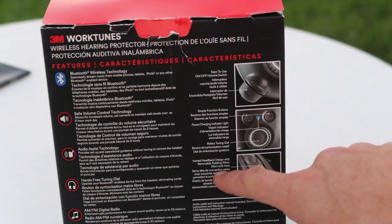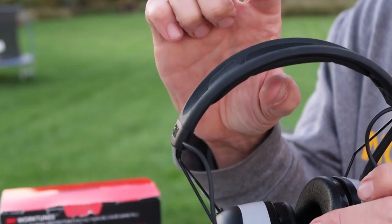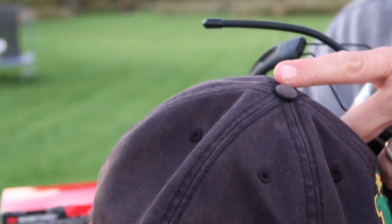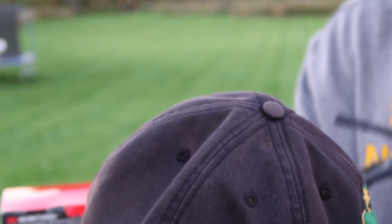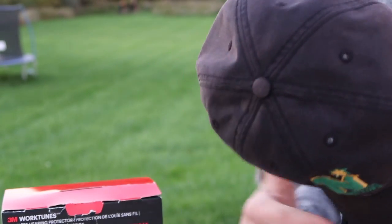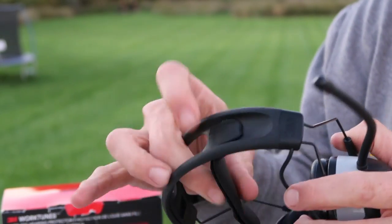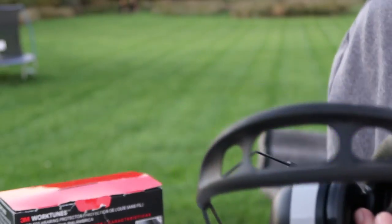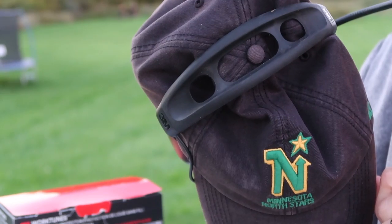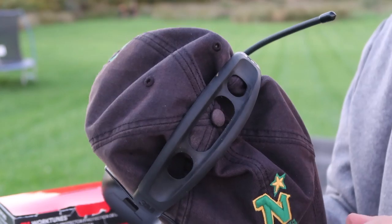The vented headband design has removable padding when worn with hats. One thing that really irritates me is when the headband pushes down on the hat's little dimple at the top — that's pretty uncomfortable. I often wear a runner's hat that doesn't have that bump, and this is comfortable with that style. I imagine it would be really nice to take the padding out — yeah, you can put the hat in between right there. If I ever mow wearing this hat I will take that pad out. Good thing to know.